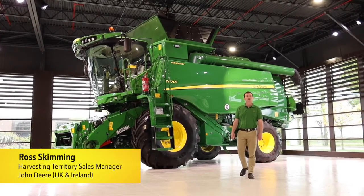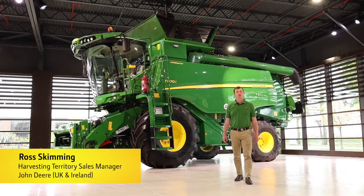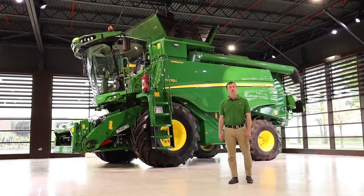Today I'm going to talk to you about the T-Series Combine. This combine is designed and built in Zweibruck in Germany. The brand new T-Series was launched in 2015. This combine was redesigned from the ground up and today I'm going to take you through all those changes and more.